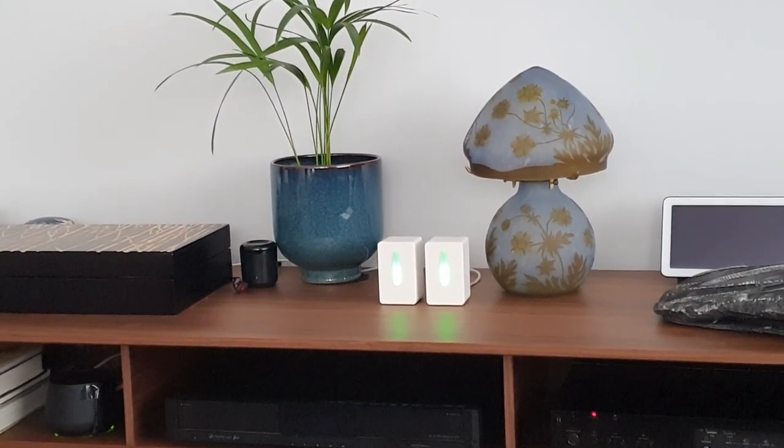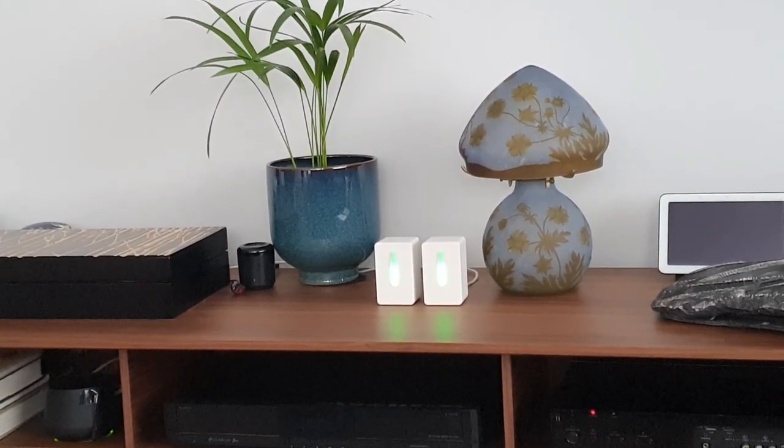Hi guys, we'll have a look in this video at the new air quality sensor from IKEA called Vindrichtning.